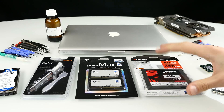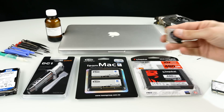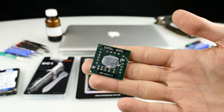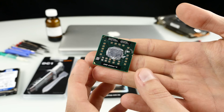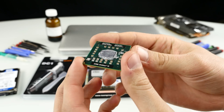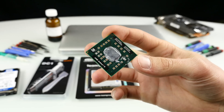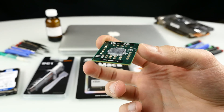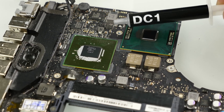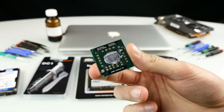First, you have to understand what components you've got inside. Let's start with the processor, the CPU. This is how a notebook CPU looks — this is a socket-type CPU, meaning it has pins on one side and a socket on the logic board, so you can exchange them. But on MacBooks, the CPU is soldered to the logic board, meaning you can't upgrade it — you'd have to desolder it, and it's also not compatible. So in fact, you can't upgrade the CPU on MacBooks.